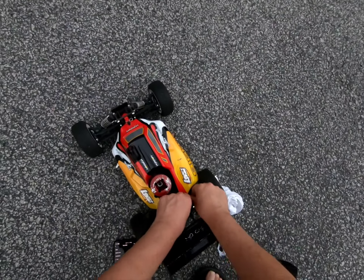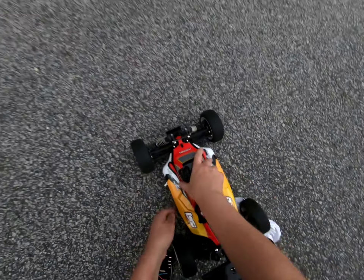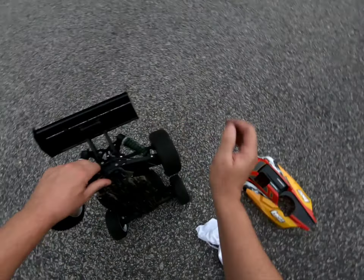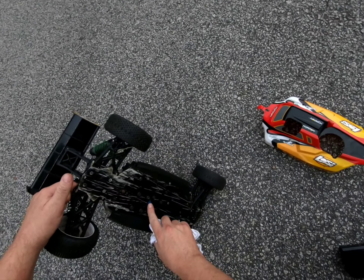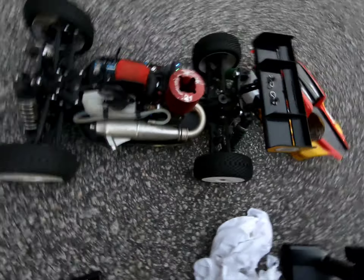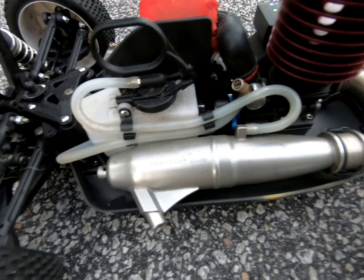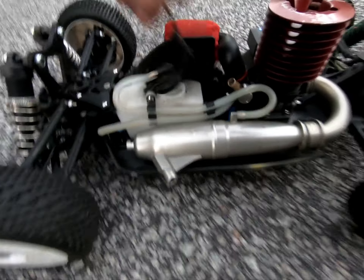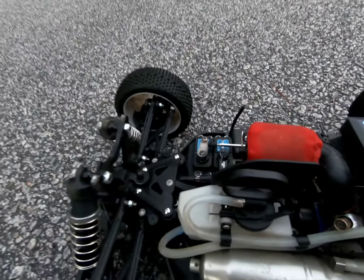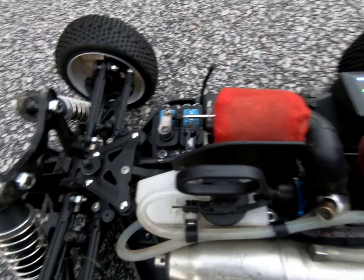Get that thing off there and let's get that thing at top dead center. Yep, almost at top dead center. As you can see I got the Dynamite 0.05 mid pipe. I got the 7.4 high speed servos.